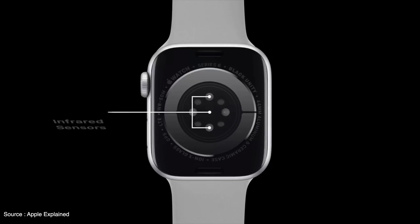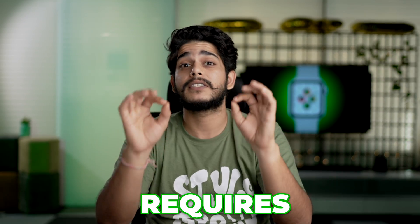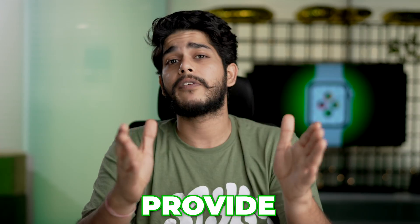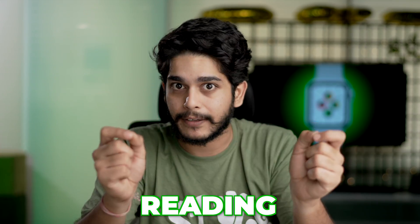Before moving forward, let me give you one quick trivia: these green lights aren't the only heart rate sensor present at the back of your Apple Watch. It also has an infrared sensor. These infrared sensors consume a lot less battery compared to the green light sensor, but require continuous contact with your skin to provide accurate data readings.